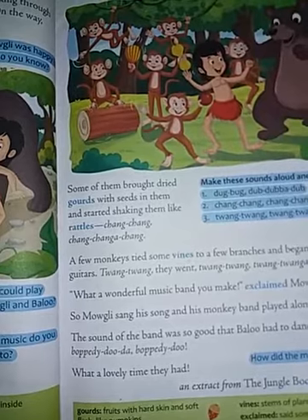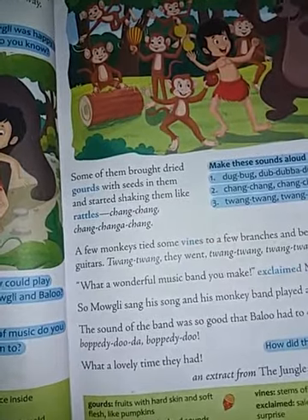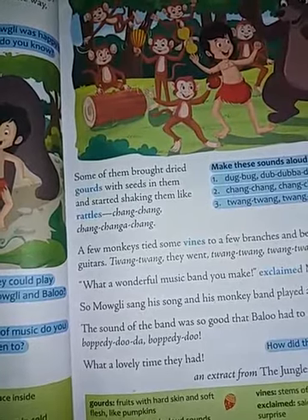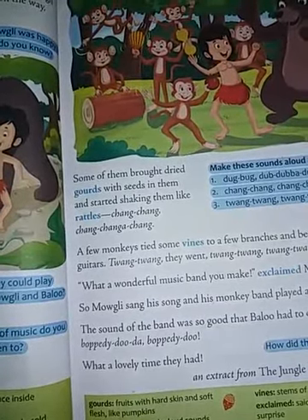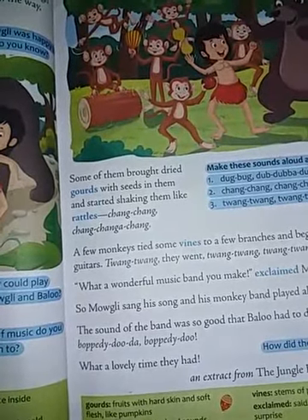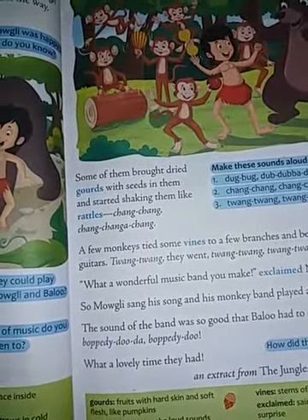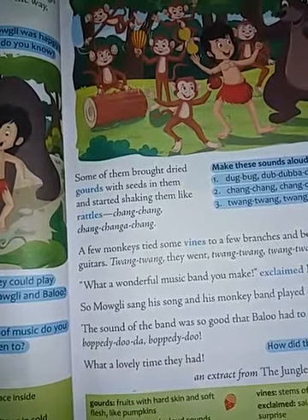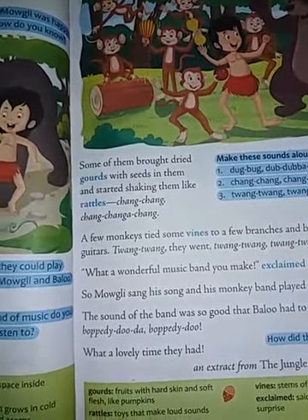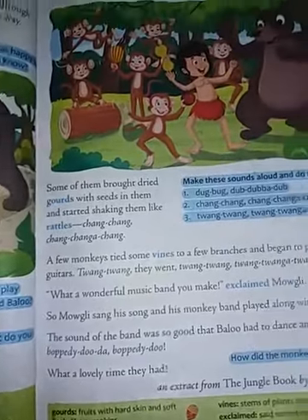Then what happens? When they were walking through the jungle, the monkeys made a loud sound from the branches. Baloo and Mowgli both looked up at the branches — it was monkeys, making a lot of noise. And they heard that they should play music for them. Then the monkeys started playing music without any musical instrument.